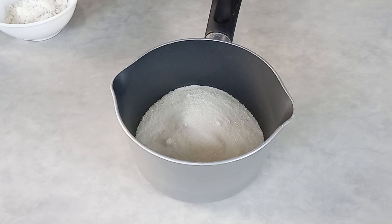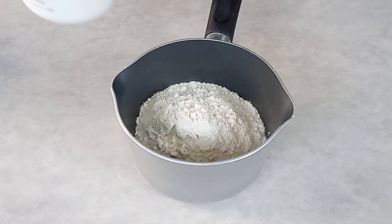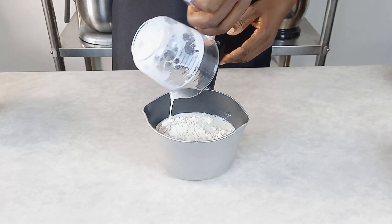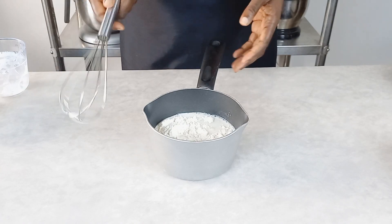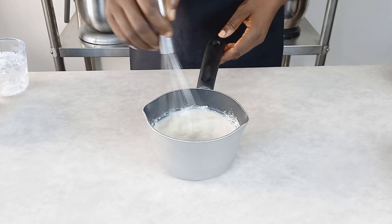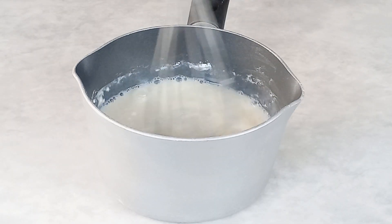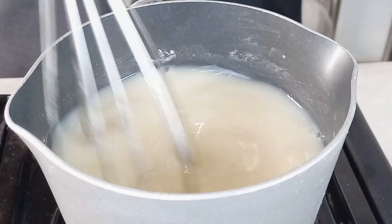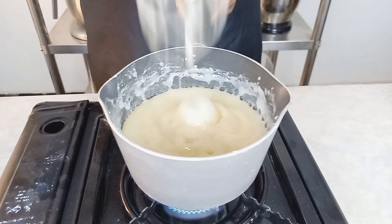Here I'm adding my granulated sugar and also some all-purpose flour, about four tablespoons, and my whole milk. I'm using my hand whisk to gently mix this together to dissolve. After it has dissolved, we are going to place this on top of the stove and cook this mixture until it's thickening like this.